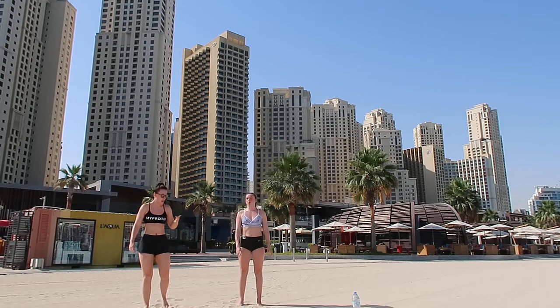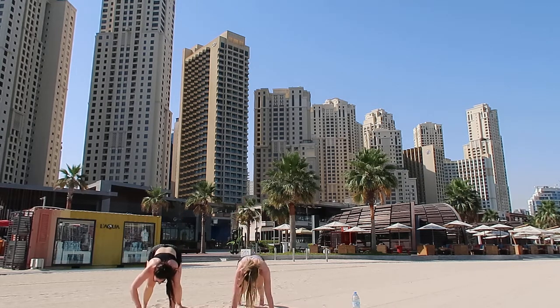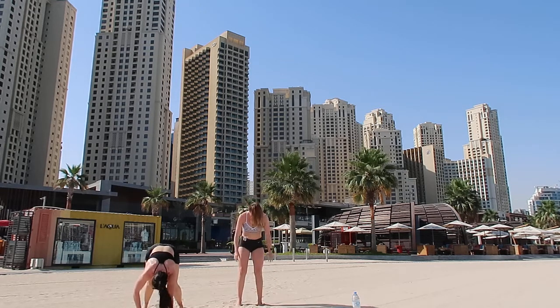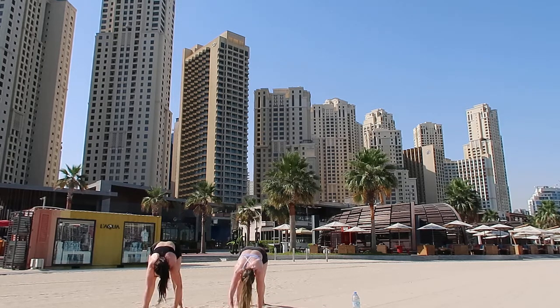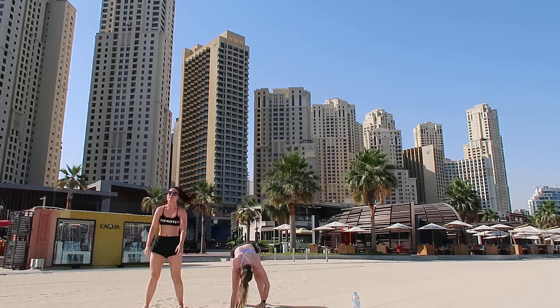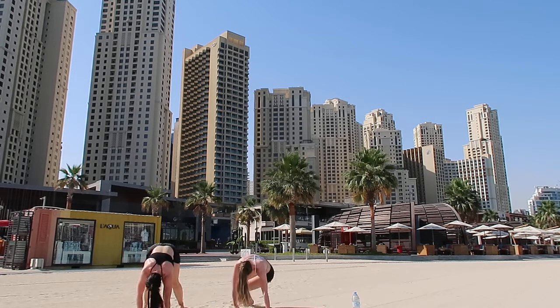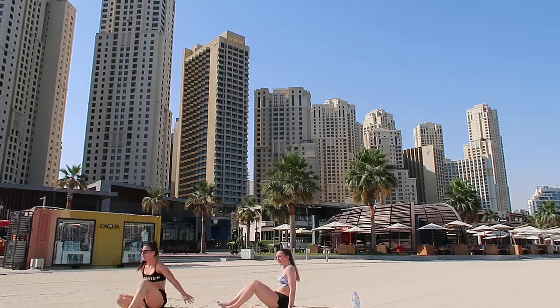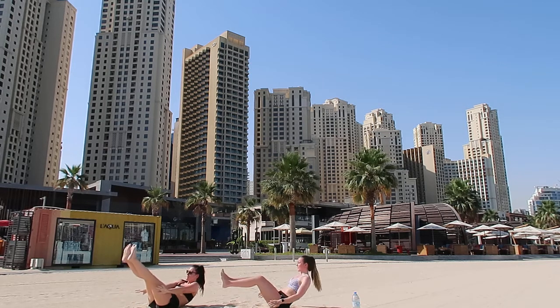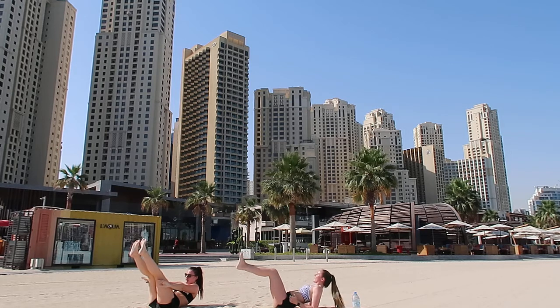Walk out. There we go. Keep legs as straight as you can. Good, legs down to the floor. Up we go. We're on a bit of a hill - oh, it's making it so hard! Alright, we're halfway there, come on. Keep it straight.